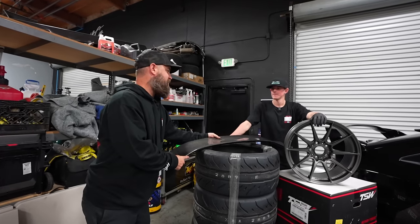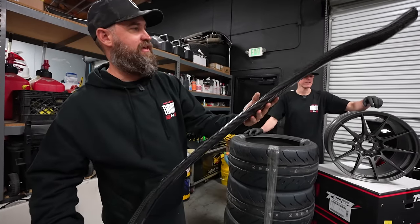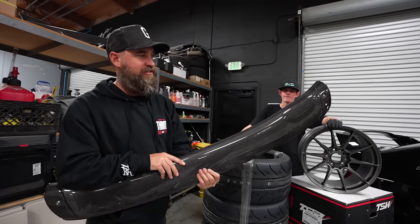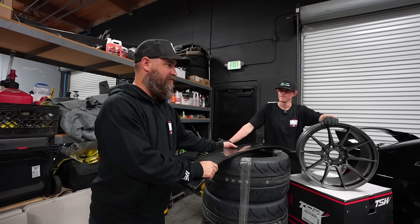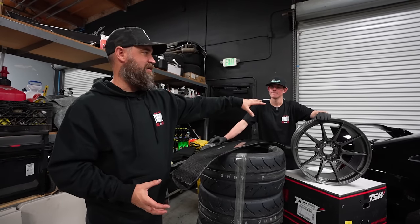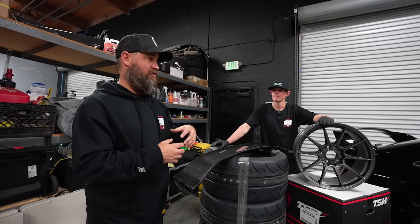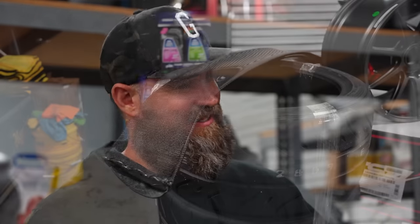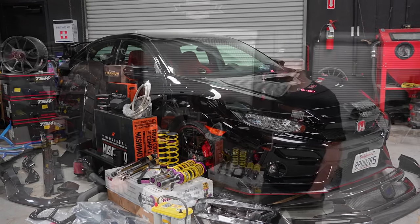To round out the back of the CTR, we also got a Seibon carbon blade for the stock CTR wing. It replaces the painted black center section and keeps the carbon fiber theme going to tie it all together. When you buy it from Seibon it comes with the same end caps as our CTR, so if you have an Si or another variation of this platform you can buy the traditional CTR wing and apply it to your car. Since we already have the end plates, we just need the blade.